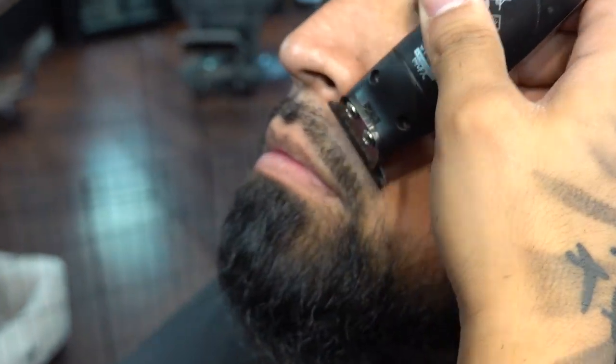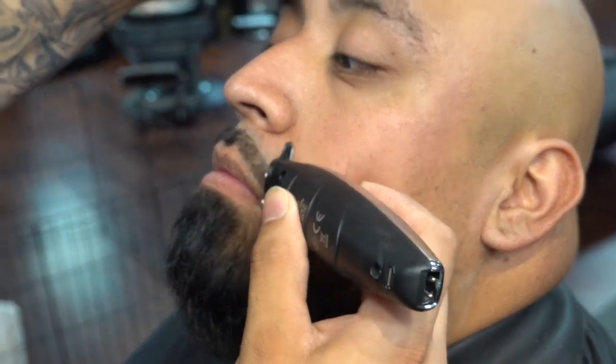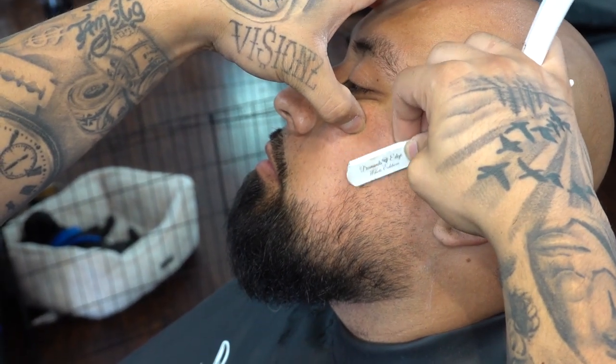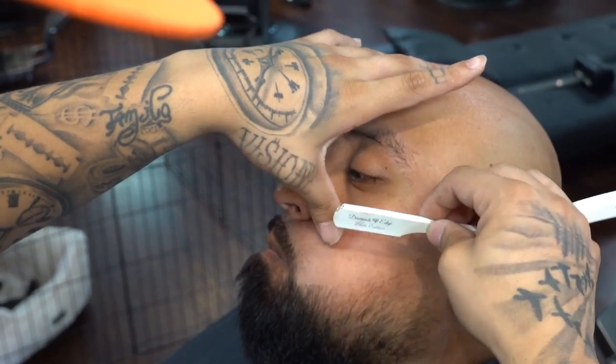Now we're going to grab our straight razor again, 30 to 45 degree angle, doing nice even consistent strokes away from the skin that you're stretching.